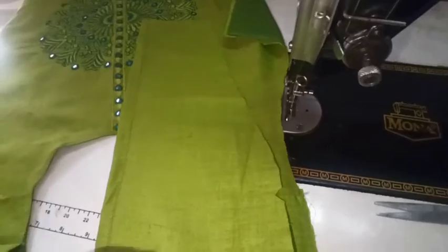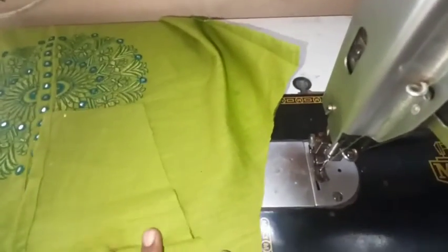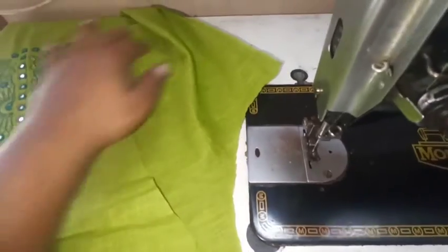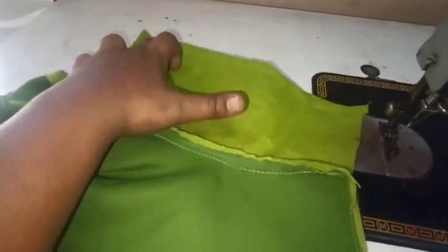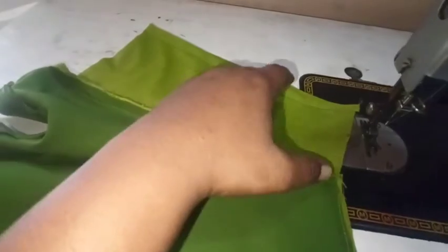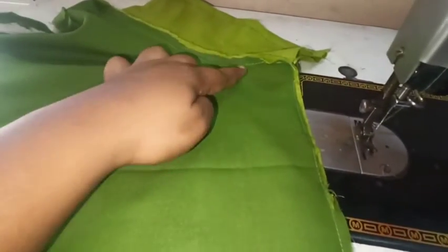I will fold it up. Now I will attach the dress to the sleeves and attach the fabric on the dress. We will attach the marking at the center point. We will attach the center point to the shoulder pattern and attach the fabric on the side stitch.